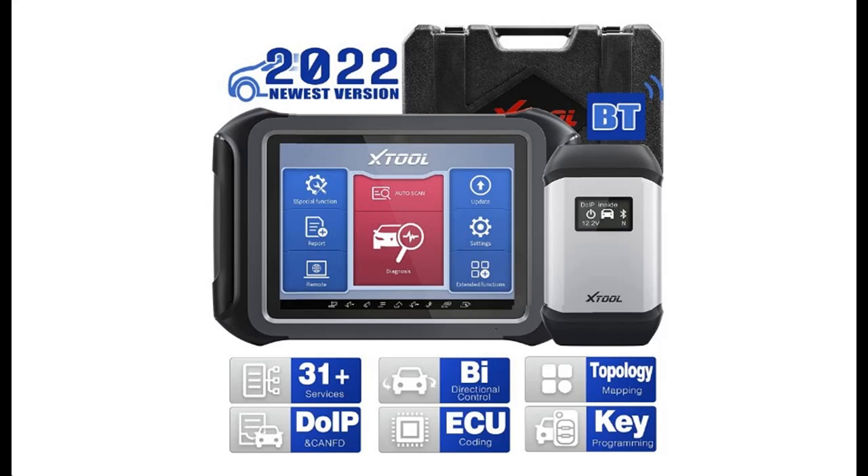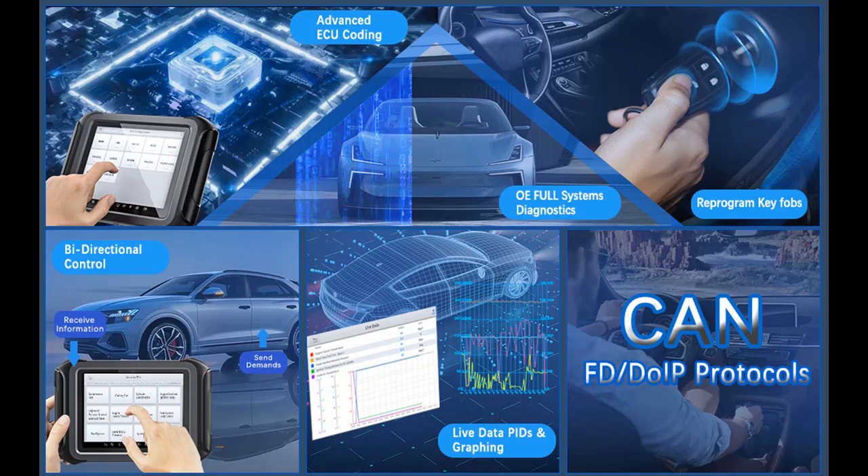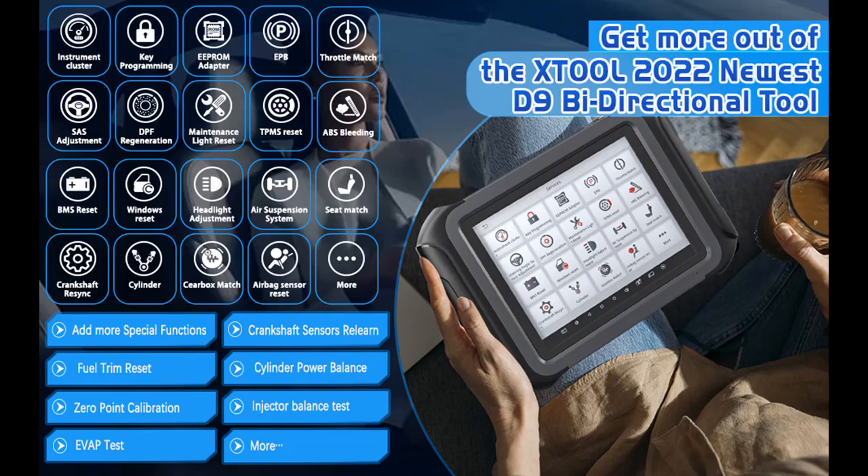A short picture overview of the Stool D9 2022, the newest automotive scan tool. Features include topology map, bidirectional control, ECU coding, full diagnostics and 31 plus resets, and key programming. It supports DOIP and CANFD, and is an upgraded version of the D8BT, DB, and D7.